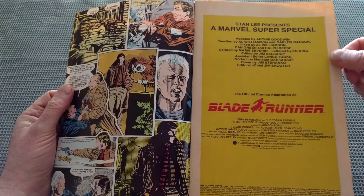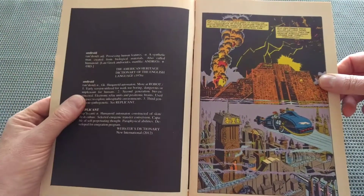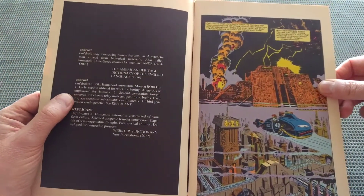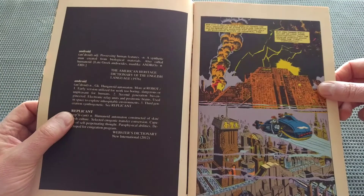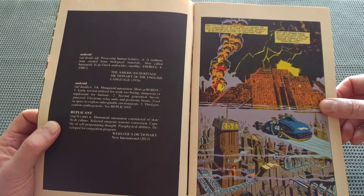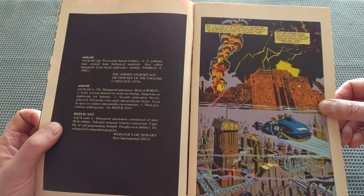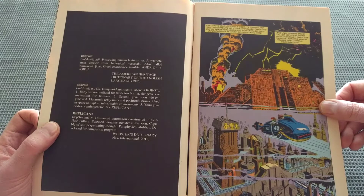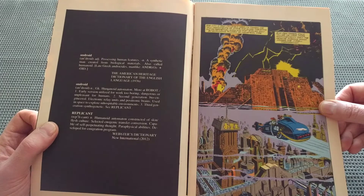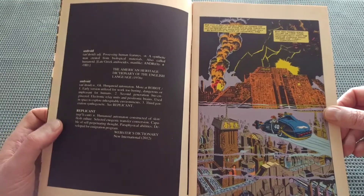It even begins with Stan Lee Presents — that's quite nice. A few excerpts from what we're about to experience. We have a description of Android versus Replicant, which is from Webster's Dictionary, New International 2012. The definition: Replicant — a humanoid automaton constructed of a skin-flesh culture, selected enogeny transfer conversion, capable of self-perpetuating thought, paraphysical abilities, developed for immigration program. So that is already quite different.